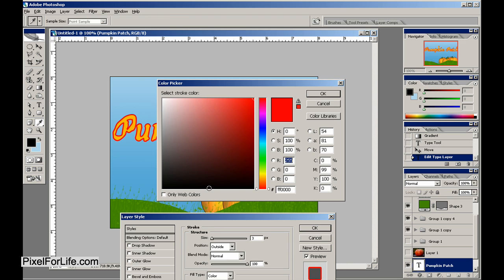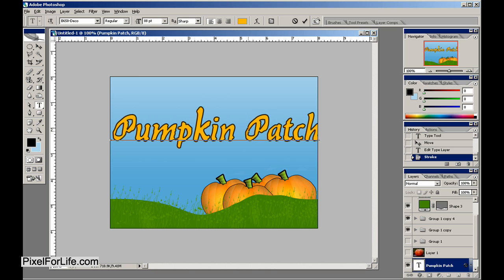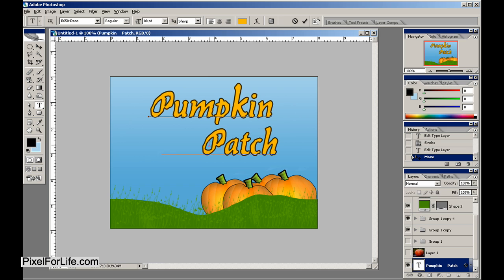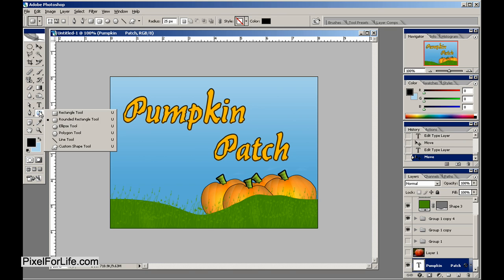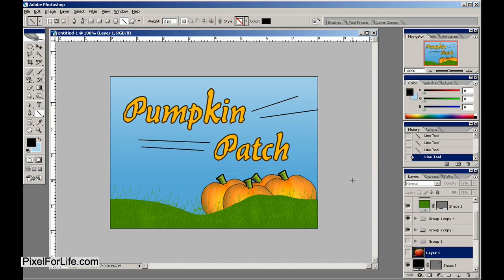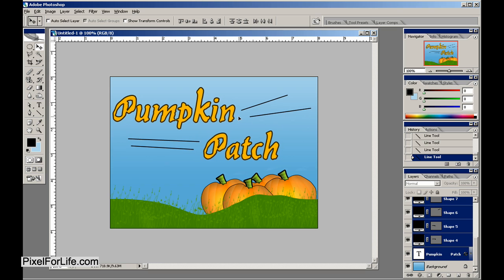Stroked up with black, or even dark brown — that could actually work, like so. Maybe do some little lines. These are a little bit too big — let's do two pixels — like so. And just like that we've created a nice little pumpkin patch image.